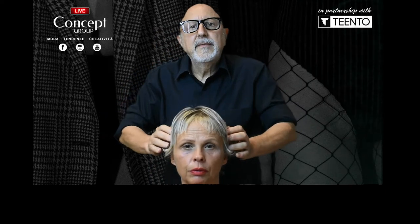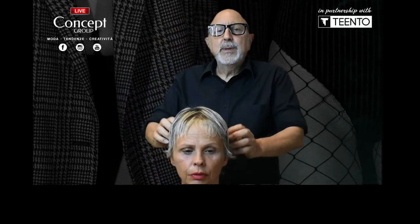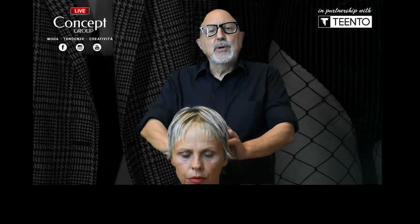Good afternoon everybody. Roberta is my model and what we would like to do here is the technique that I call the box cut. A lot of people would call it a pixie.